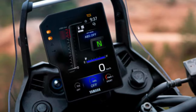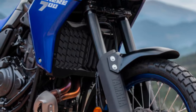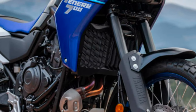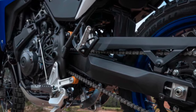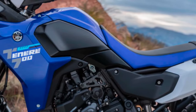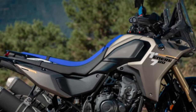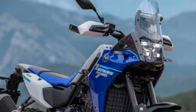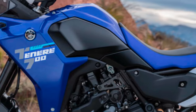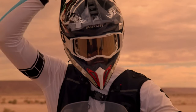Adjustable tall suspension and large spoked wheels contribute to high ground clearance and a commanding riding position, which comes to the fore on and off-road. Whether you choose a standing or seating position, the striking lightweight bodywork has been designed to protect you from the worst of the elements, while a comprehensive 6.3-inch TFT dashboard provides all the vital information you need at a glance.